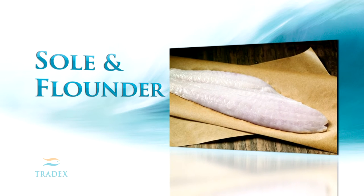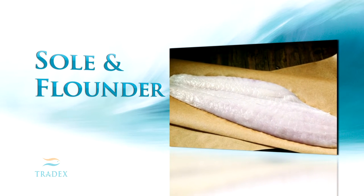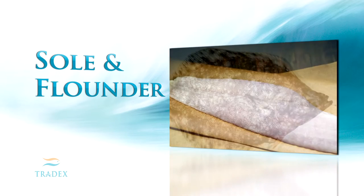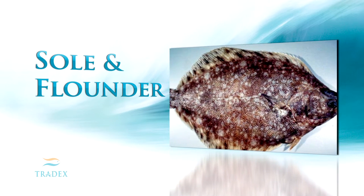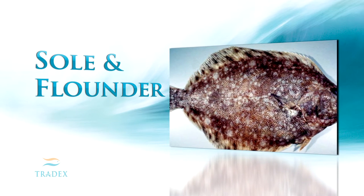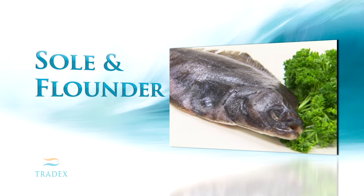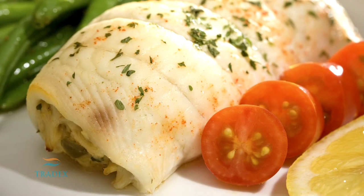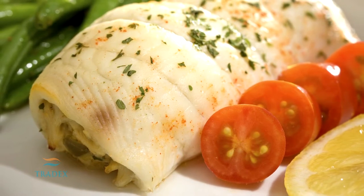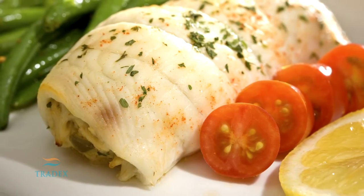Sole and flounder are members of the flatfish family and are found in both the Pacific and Atlantic Oceans. There are many species of sole and flounder, each with relatively similar characteristics. As a result, the names sole and flounder are often interchanged, even when describing the same fish. The ambiguity in reference occurs due to regional and national preferences, and sometimes just plain old habit.